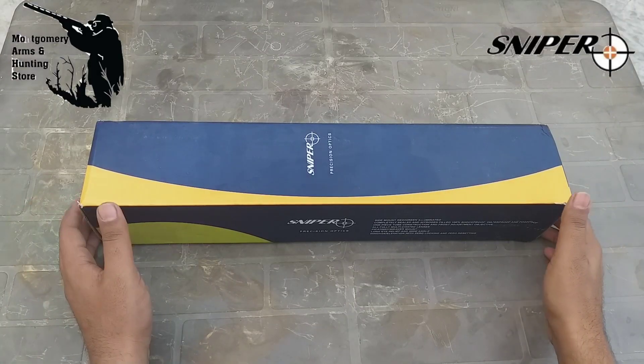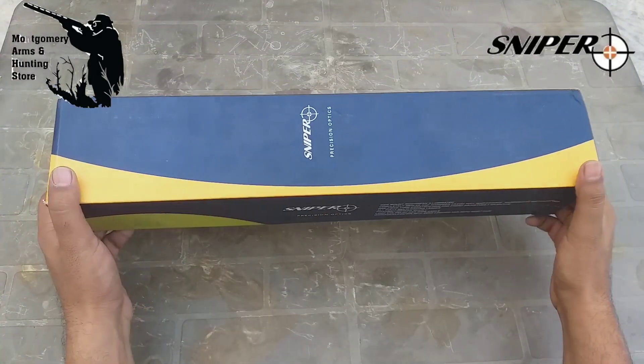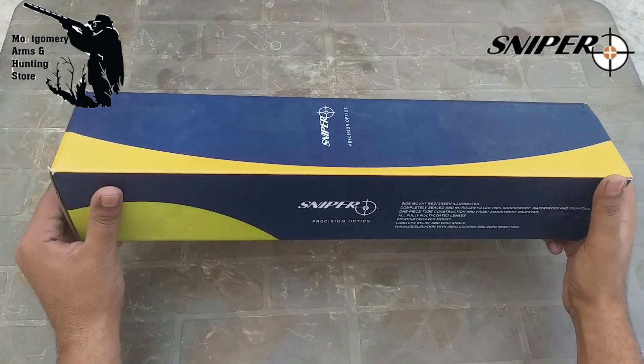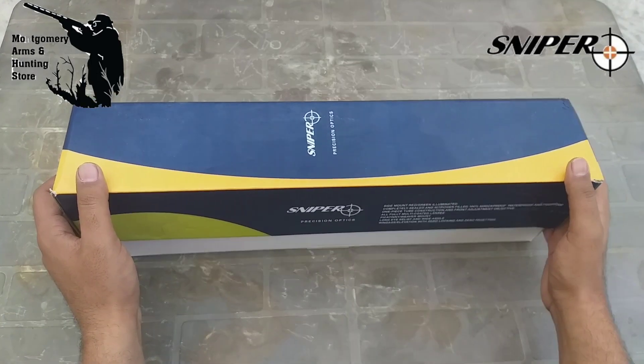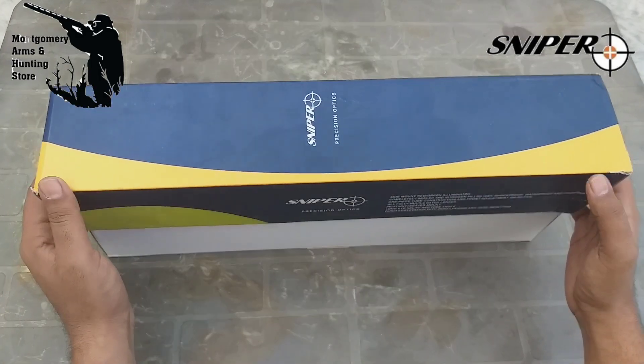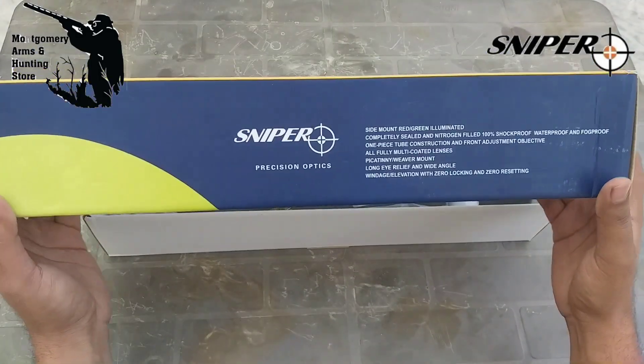Hi guys, this is Umair and you are watching Montgomery Arms and Running Store. Today we are going to unbox a sniper telescope which is 4.5-18x44. It is a very limited edition model and it is very beautiful.